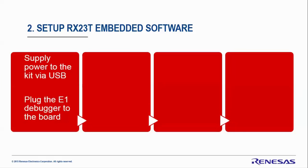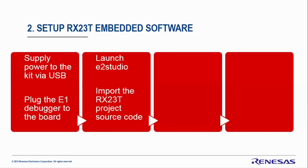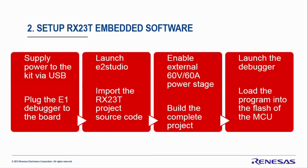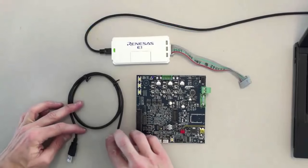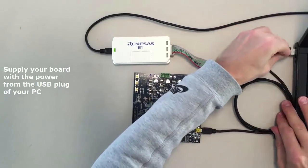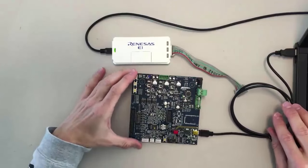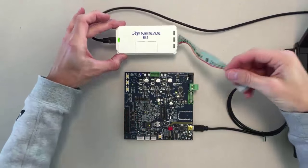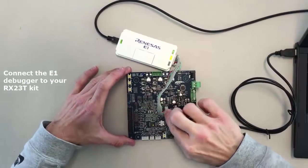For the embedded software setup, first supply the kit via USB, then plug the E1 debugger to the board, launch E-squared Studio, and import the RX23T project source code. We will use the external configuration for the external power stage. Connect the power supply using the USB cable so the board is powered, then connect the E1 debugger directly onto the board.